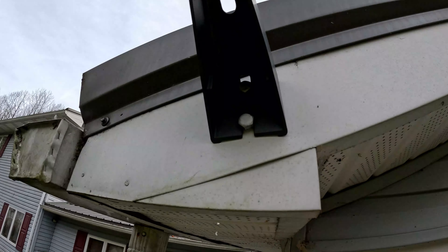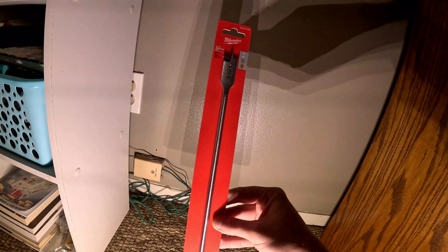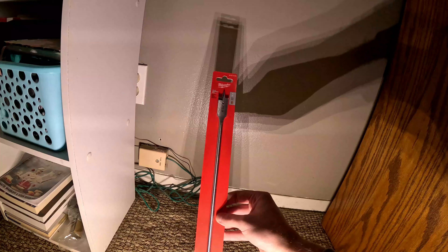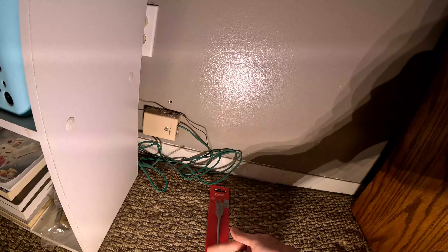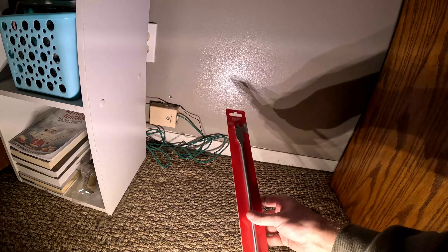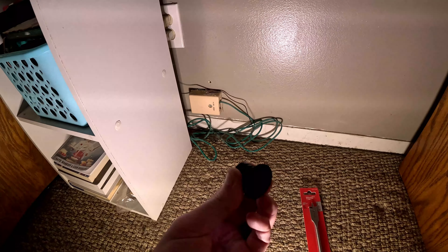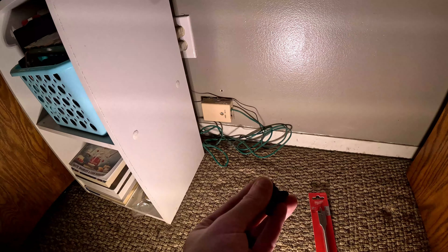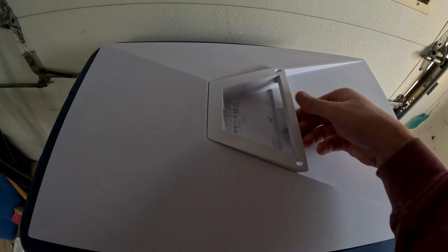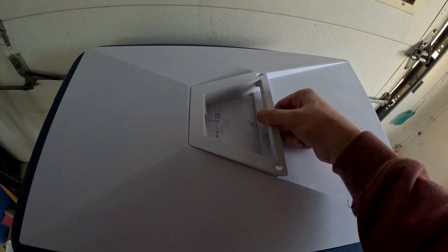Both bolts are snug now. I've got a 19mm three-quarter inch spade bit, about 20 inches long. I'm going to bore through the wall with that, and then I've got these rubber grommets from Amazon for about $8. They open up so we can put them around the cable, and we'll put silicone on them and stick them in the wall on both sides.